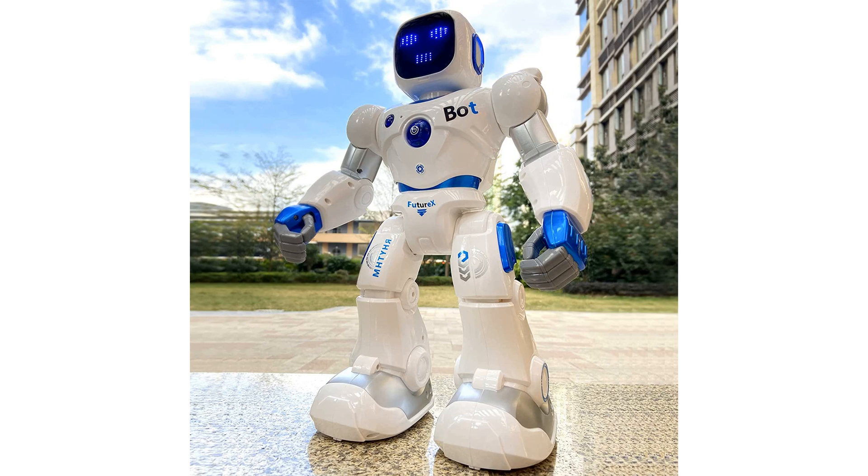The 6088 robot supports gesture sensing, allowing it to respond to hand motions to turn, slide, and walk in various directions, providing a highly interactive experience.